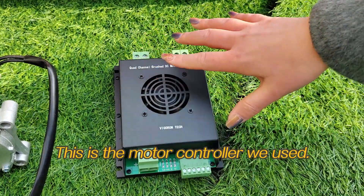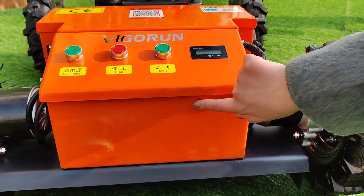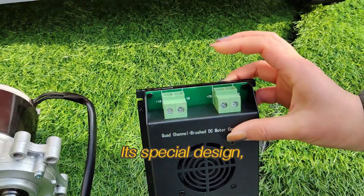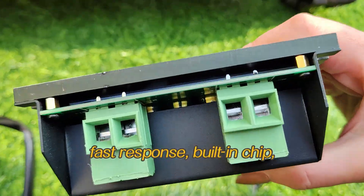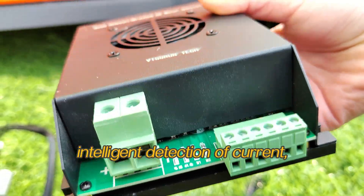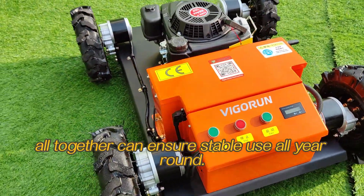This is the motor controller we use. It is installed inside here. We use a famous brand motor controller with high quality. Its special design features fast response, a built-in chip, and intelligent detection of current and heat generation — all ensuring stable use all year round.